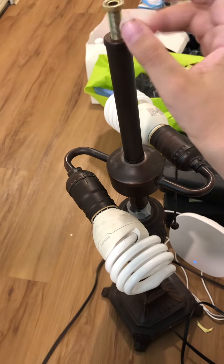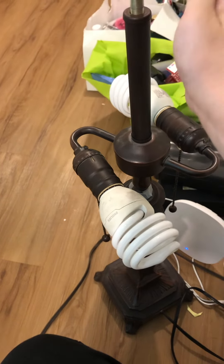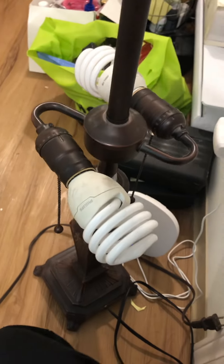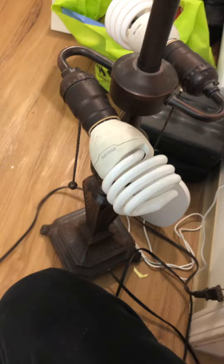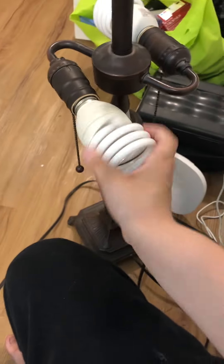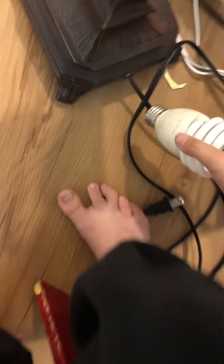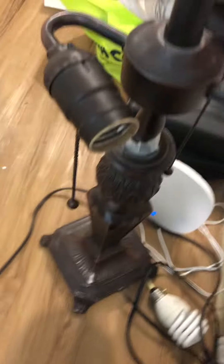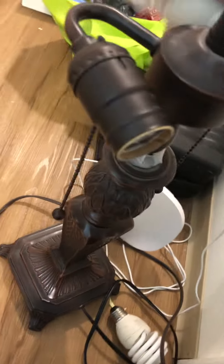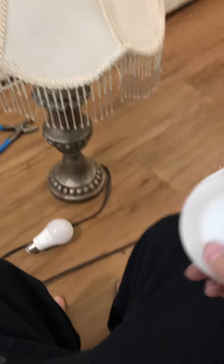I'm almost close to 100 subscribers, guys. I'm just going to unscrew these Philips mini twisters. I'm going to add in the silk perimeter LED bulb — I call it a perimeter LED bulb.